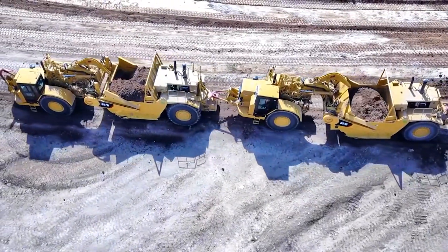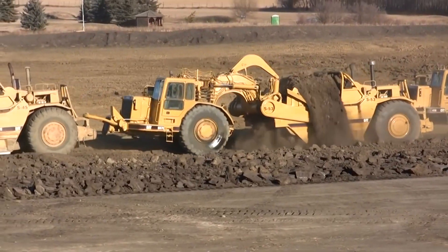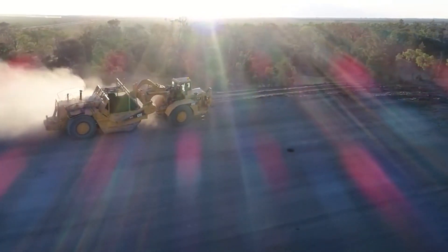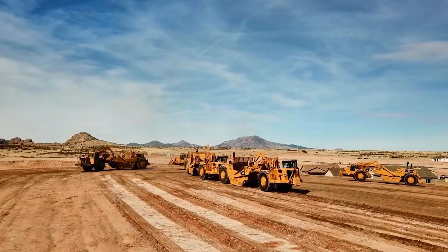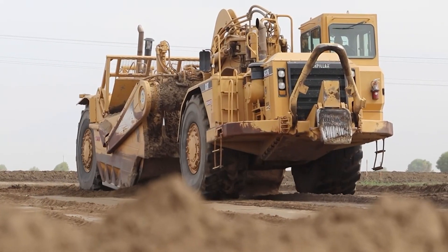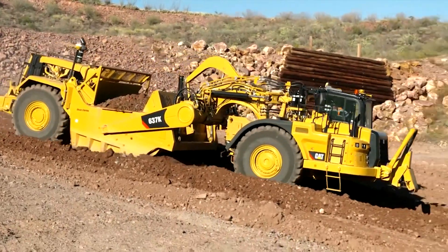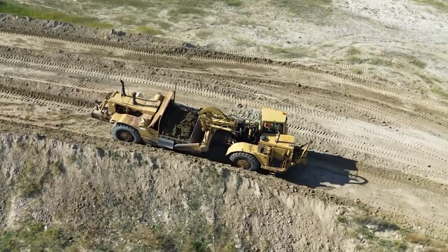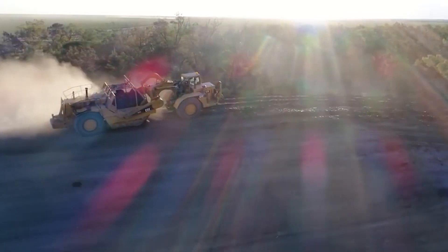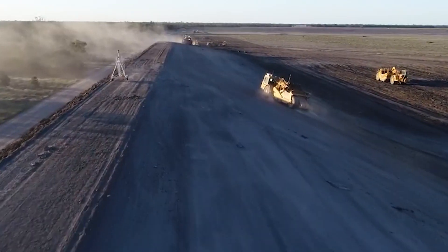The versatility of the KTES Scraper extends beyond its power and precision. Its adaptable design allows it to excel in a variety of applications, making it a valuable asset in the toolkit of earthmoving professionals. From large-scale excavation projects to intricate leveling tasks, this scraper proves its mettle, showcasing a level of performance that sets it apart. Its combination of power, precision, and versatility positions it as a key player in shaping the landscapes of tomorrow.